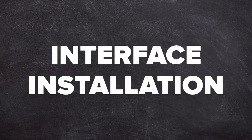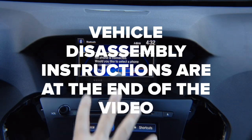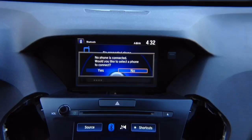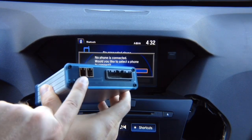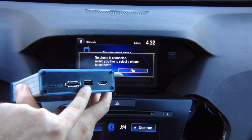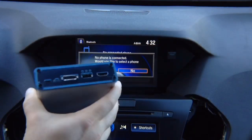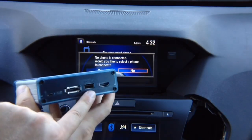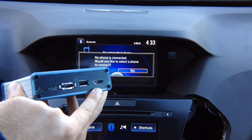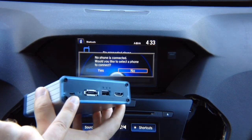Interface installation. Once we take everything out and all the screws, we're ready to take the radio out. Let's first look at what's in the box. You've got the main interface, which has two connectors and a main connector. On the other side you've got USB — used either for charging or, if you purchased the optional Apple CarPlay and Android Auto module, it is inside. You'll have the option to connect an Android or Apple phone for CarPlay or Android Auto. HDMI input is standard.